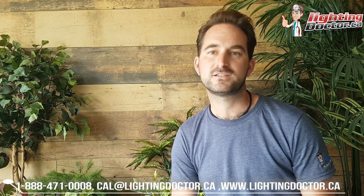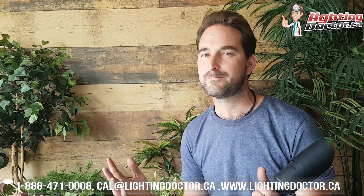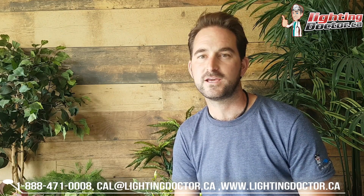Hey guys, Cal from The Lighting Doctor here. Hope you enjoyed that video and got some great DIY landscape lighting tips. Be sure to go to our website at lightingdoctor.ca for a free landscape lighting consultation where we walk you through how to best light your property. Also check out our 'try it before you buy it' landscape light offer — you can test one of our premium up lights with a King Innovation InstaLight battery pack, keep it for 14 days, and if you don't love it, send it back for a full refund. If you do love it, keep the light at a discount and buy what you need for the rest of your project. Thanks for watching — please leave us a comment on YouTube or Facebook.